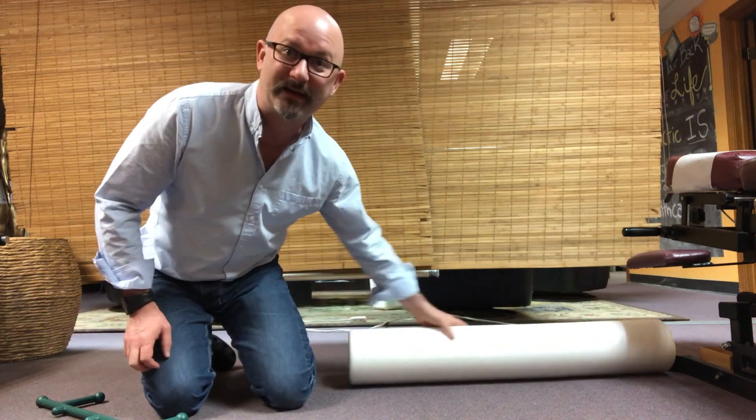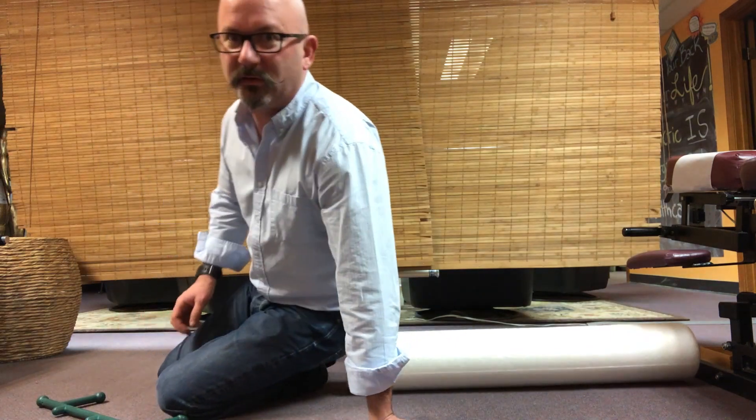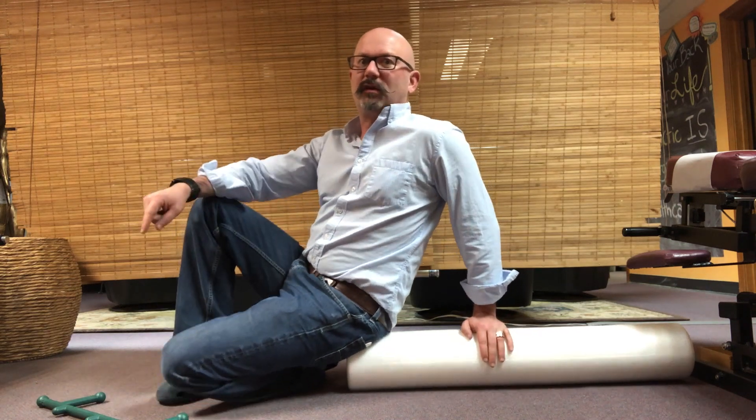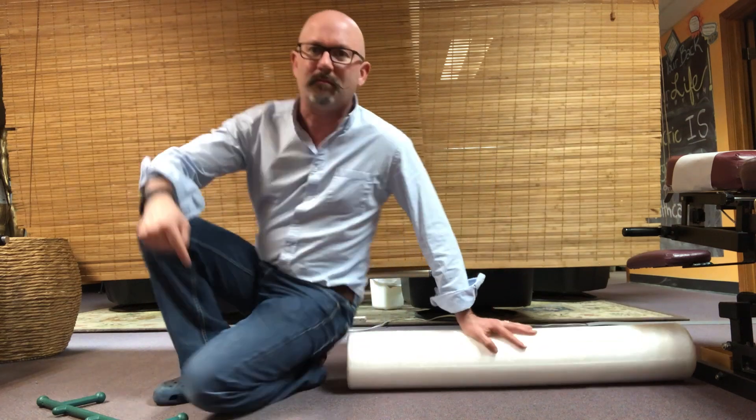If you don't have a foam roller, but you do have an arm of a couch, then what you can also do is lean up against the arm of the couch with the same spot on the edge of the arm, and just sort of lean into it and let the arm of the couch dig into the muscles of your glutes for 30 seconds at a time, repeating three or four times until the tension seems to dissipate. With that dissipation of tension, you may get temporary or even more than temporary relief of some of your sciatica symptoms.